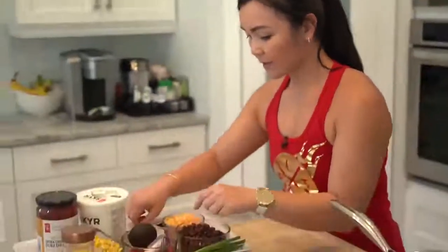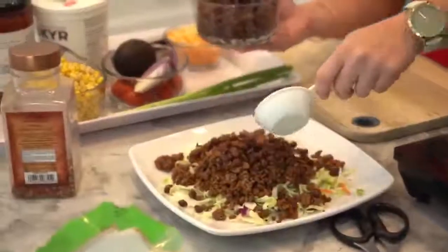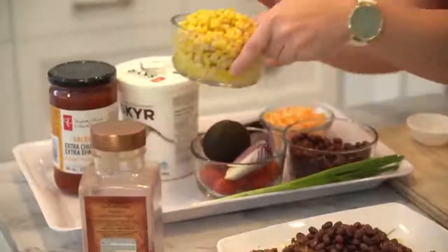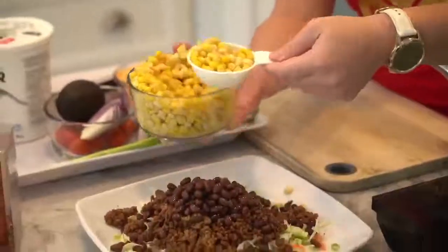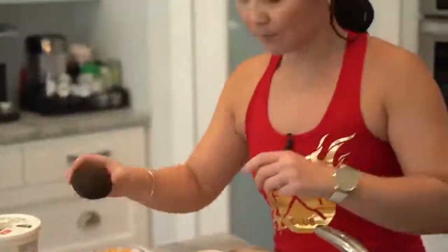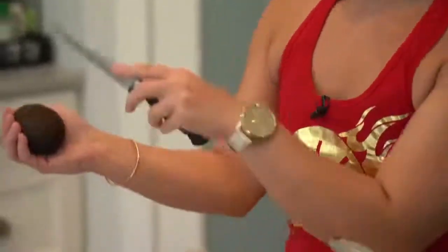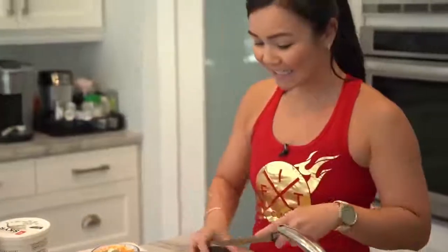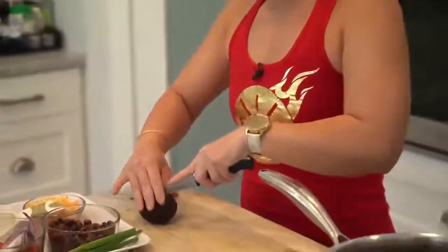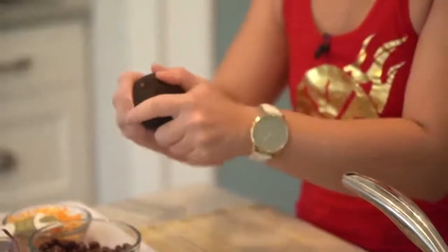Let's add some black beans — Jerome, you're going to eat it because it has lots of fiber — let's give you half a cup. Then corn adds a nice sweetness. And how about avocado, Jerome? When cutting an avocado, don't cut it like this — that's how you can get avocado hand. Cut it like this, on a cutting board; it's the safer way.